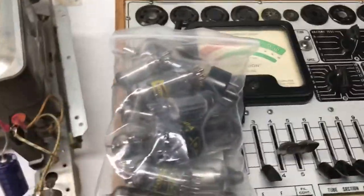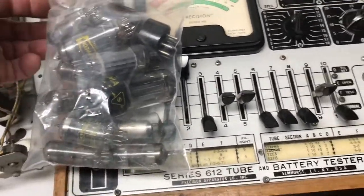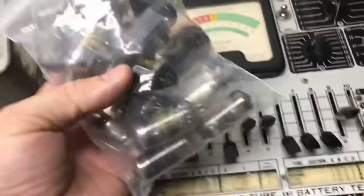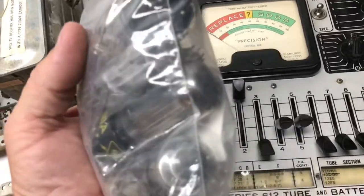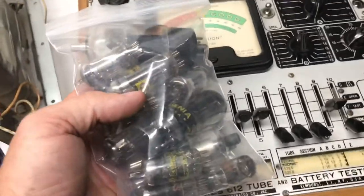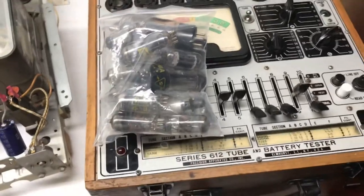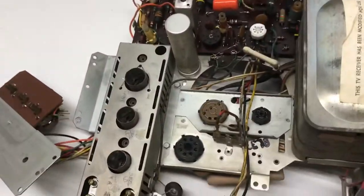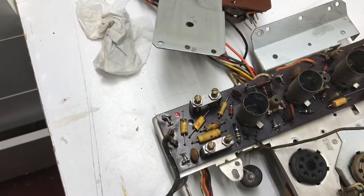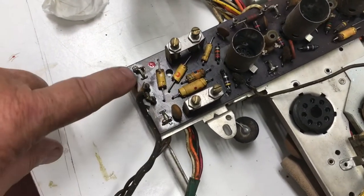All the tubes tested good, as I suspected they would. The set was working so I didn't think there were any problems there. I didn't check the tuner tubes, but all the chassis tubes did check out. I cleaned them up after checking each one and put them in a baggie to hang on to for when I get ready to repopulate the chassis. Now I'm going to do just a little bit of cleaning — take the IF shield off and clean under it. I don't believe the IF board has ever been out of this set; you can tell by the grounds, they look factory.